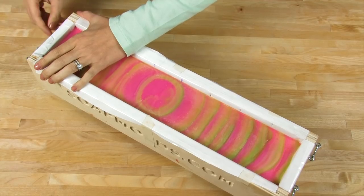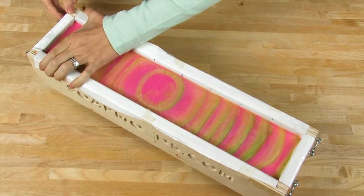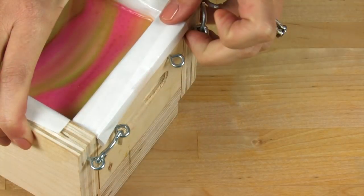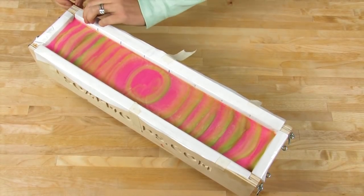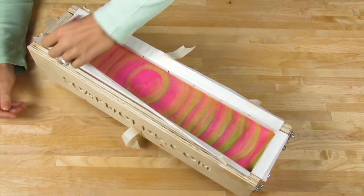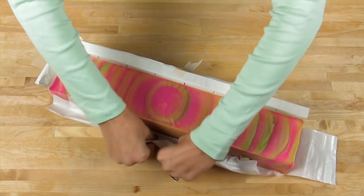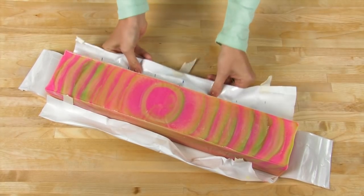Set this aside in an area where it won't be disturbed for a good 24 hours. Through the magic of television, I made a couple loaves ahead of time. Unmolding these five pound loaf molds from Bramble Berry is super simple — just gently squeeze on the sides, flip the eyelets on both sides, get the tape off the sides of the mold, pull your sides down, and lift your soap out. Then pull gently down on your freezer paper. Remember, when we line our molds with freezer paper, we always do shiny side in so it releases more easily.